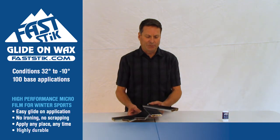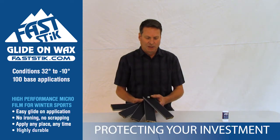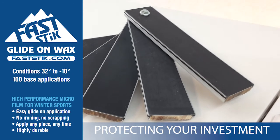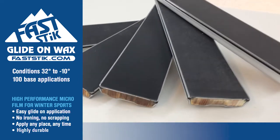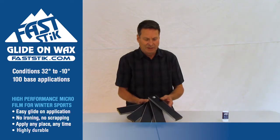Hi, Scott from Fast Stick. Today we're going to talk about bases. When you look at bases, whether it's a Nordic base, a snowboard base, a backcountry base, or these Alpine bases, we want to look at key components.